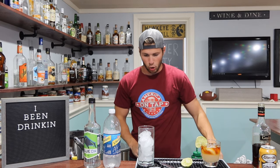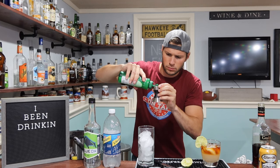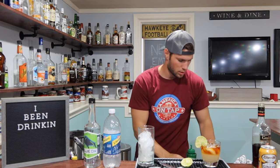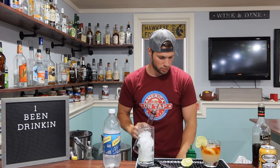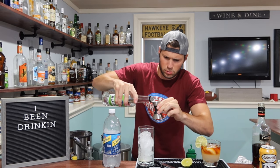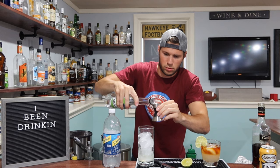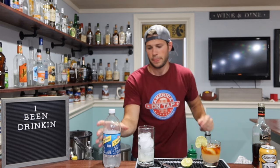So now we're going to go half an ounce of lime juice this time. Half an ounce — we're going to pour that in the bottom, and then we're going to go two ounces of our gin, gin of choice. One, and two.